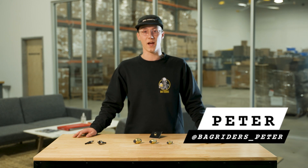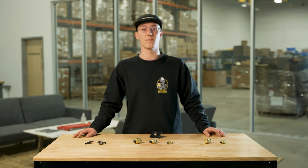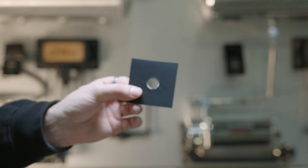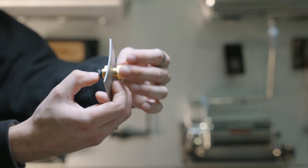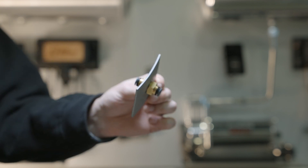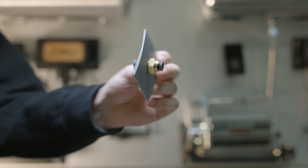What's up everyone? I'm Peter from BagRiders and today I'm here to talk to you about bulkhead fittings. A bulkhead fitting is a type of air fitting that can be mounted between a panel — you do this by drilling a hole through your desired surface and then installing the fitting.